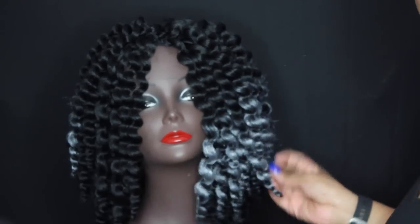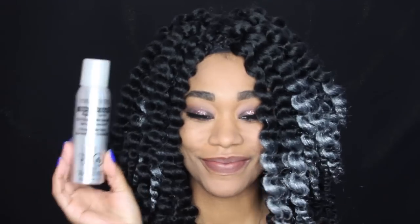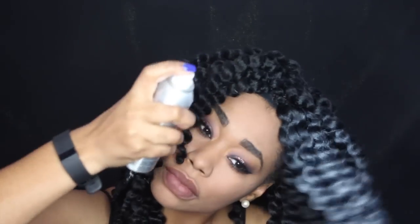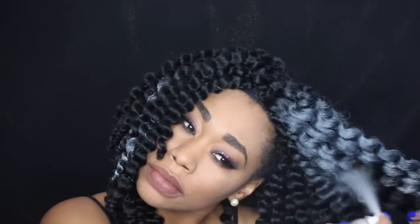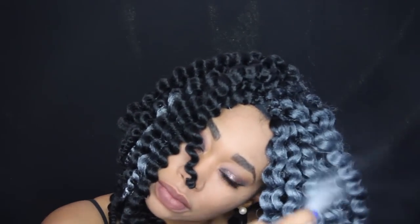Once you separate all of your twists, this is what the hair should look like. I have the wig on, and this is what the color looks like so far. I wanted to add a little more spunk to the style, so I decided to add a bit more color spray closer to the roots on one side, just to change things up and see more of the gray. I'm applying it closer to the roots and letting that dry for a couple of minutes.